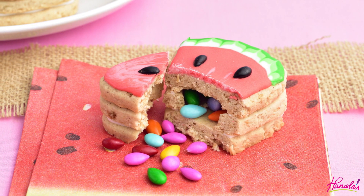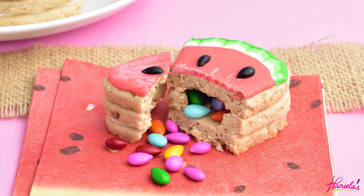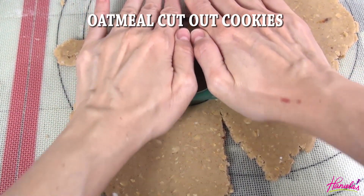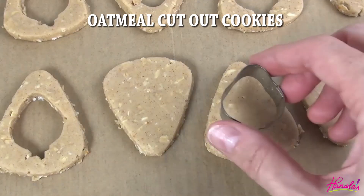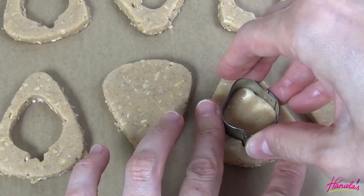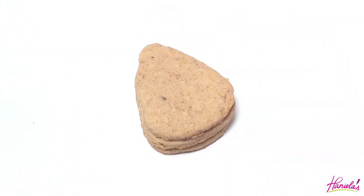To make the cookies I used oatmeal cut out cookies and to cut them out I used a multi-triangle cookie cutter. To cut out the middle section I used a small strawberry cutter. To make pinata cookies you're gonna need three cookies total, although we are only going to decorate the very top cookie.